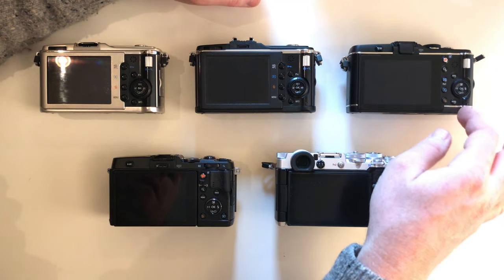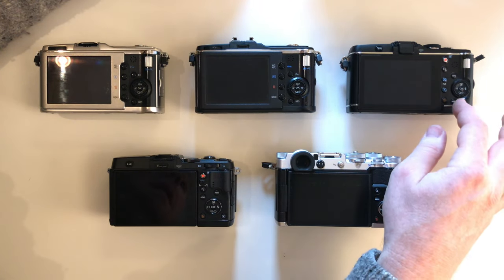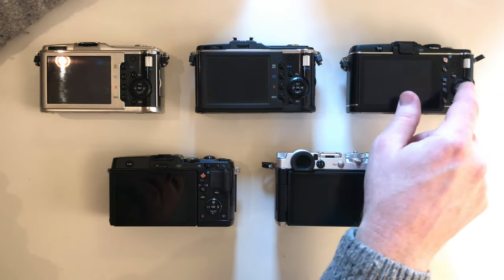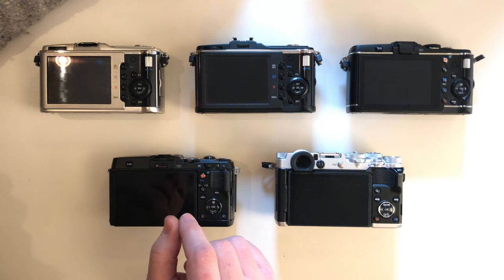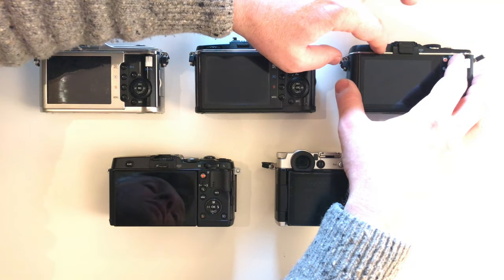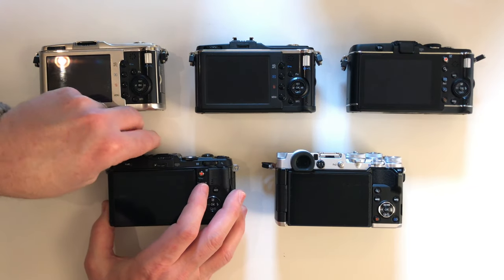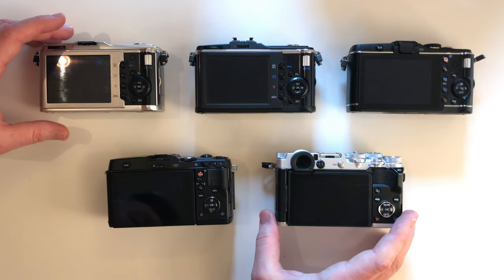Looking at the button layout, while they've changed the position of some things it's essentially the same layout. You have four buttons here, four buttons there, and two buttons here, plus the dial that rotates and goes up, down, left, right. This is the flash release button — so that pops the flash. The same thing happens on the EP5 — it pops up quite forcefully because it releases a spring-loaded mechanism.